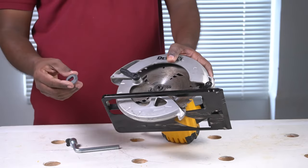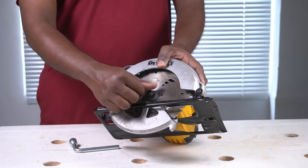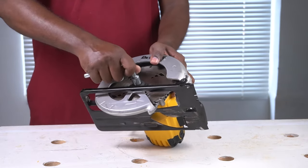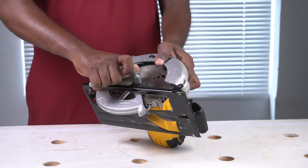Next, replace it with the new circular saw blade you intend to use. Put back the washer and the bolt in place, then turn the bolt with your hand to push it in place. Use a wrench to tighten the bolt until the locking mechanism is activated again.